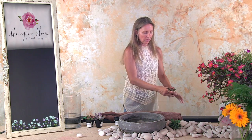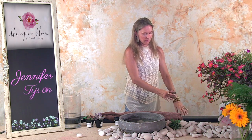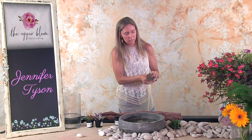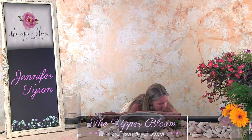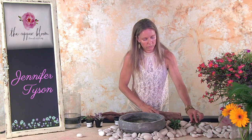These succulents are a minimal amount of money — I think maybe $2 a piece, if that. You can find all textures and all colors in these. They're really beautiful; they have that really pretty coral color in the middle. Really pretty.